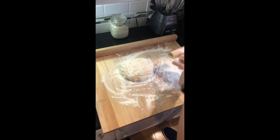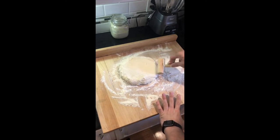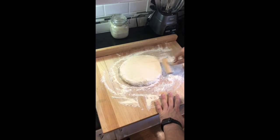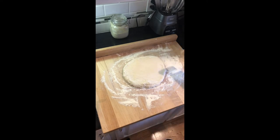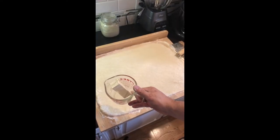We're going to take our rolling pin and we're going to roll this out and we're going to try to cover as much of this surface as possible. It's going to be rolled out pretty thin. We've got our dough rolled out.